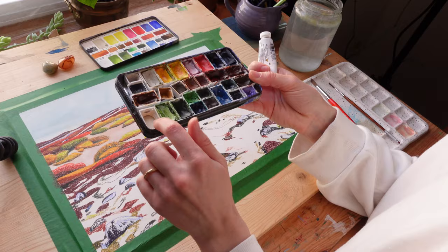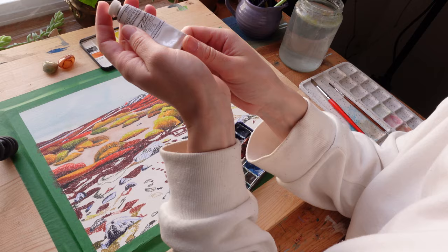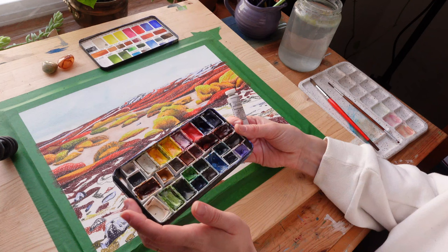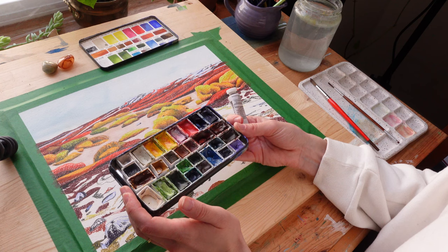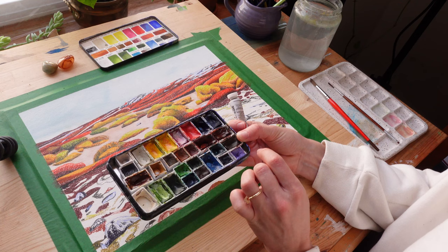I've been using this white so much, so I think it's time to pour a little more. I'm using M Graham titanium white — it's a gouache and it's the only gouache I'm using in this palette. I think I'm due for a palette reorganization because there are colors I've barely touched, like this black and this one here. Some I've refilled a few times, but I don't think I need this white going forward.